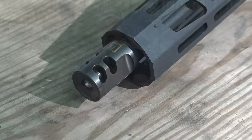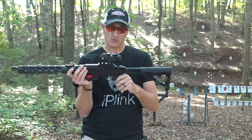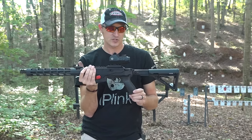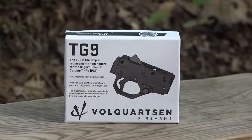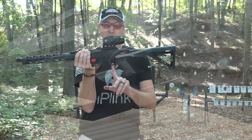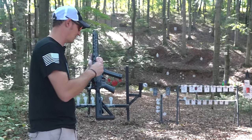It does come threaded on the end, and I have a Tandem Cross Pro muzzle brake, which does really well with barrel rise. The trigger — the PC Carbines don't have a bad trigger in my opinion, but Volquartsen recently released the TG9 trigger. This trigger is like butter. If you've ever fired any Volquartsen triggers before, you know how smooth they are. This trigger breaks at 2.25 pounds and the reset is very short. We've talked enough — let's shoot it.